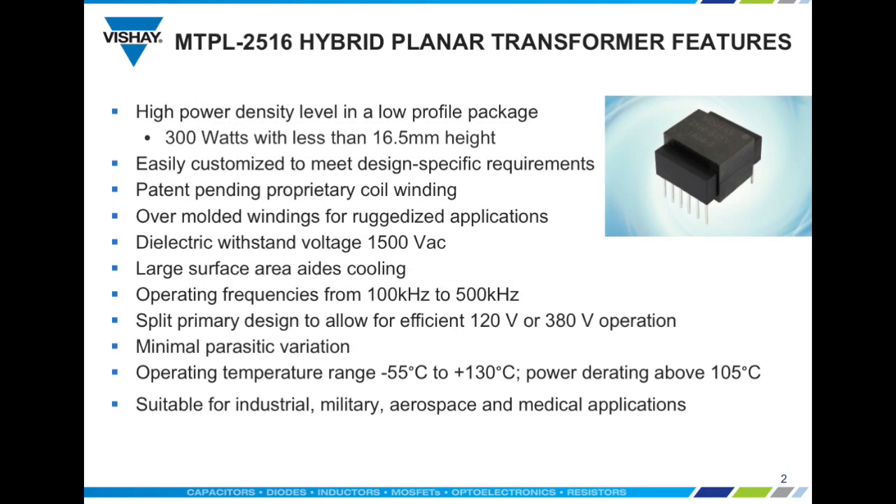Vishay MTPL 2516 planar transformers provide a very high power density of 300 watts in a low-profile 16.5 millimeter package. In addition, we are able to customize the package to meet specific design requirements like a special output voltage or a center tapped winding with no tooling required.